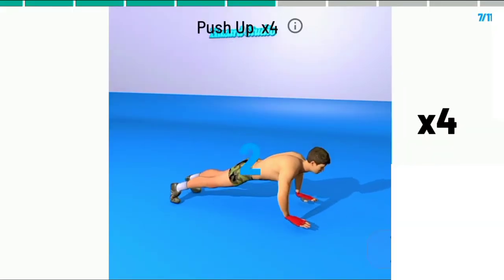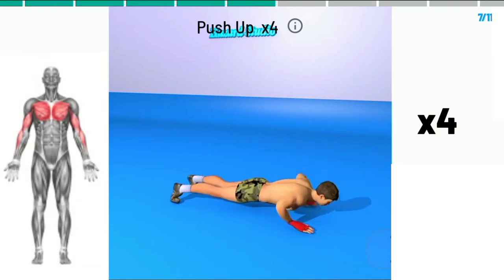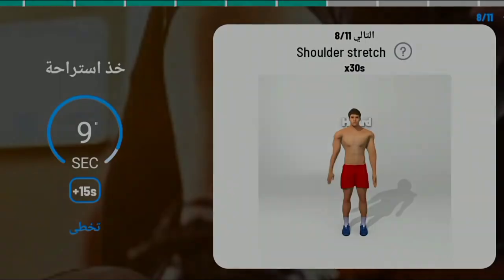3, 2, 1, begin. Push-up times. 1, 2, 3, 4.